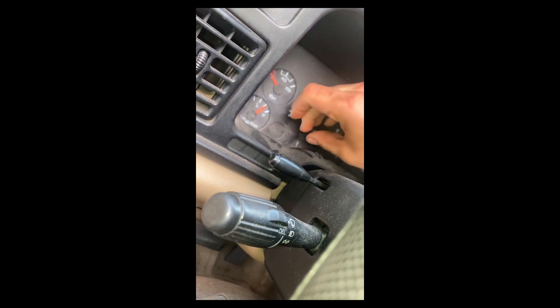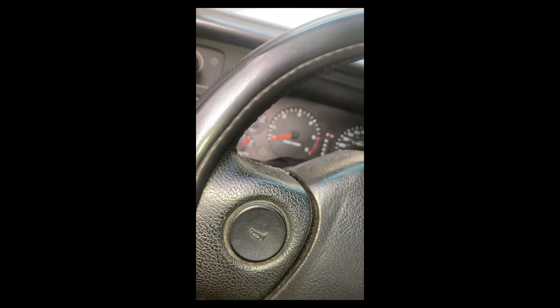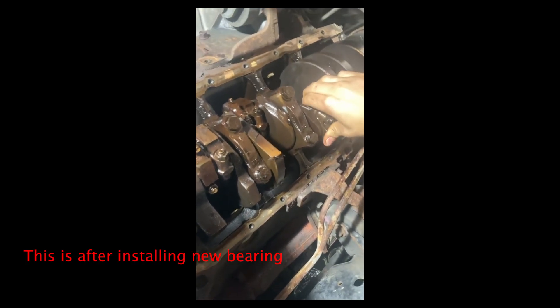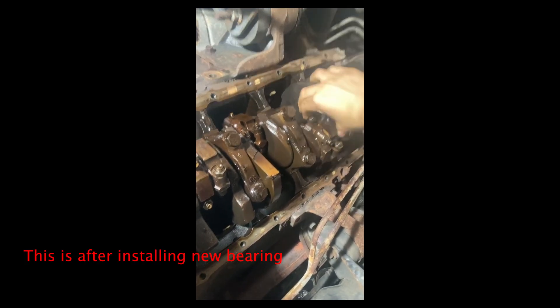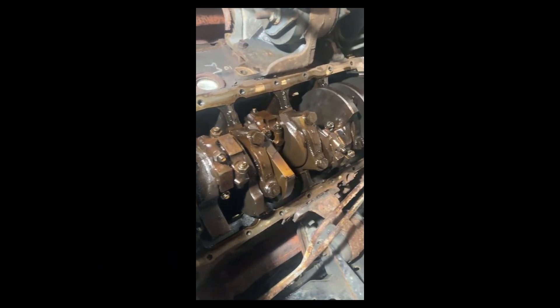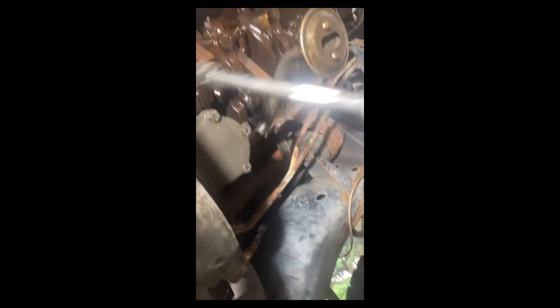This check engine light is just because of that EVAP code — I never got around to changing the purge solenoid. Let's throw the oil pan on. Actually, before we put the oil pan on, let's put the pump back in. Grab your brand new gasket, put it on, and with the bolts snugged up, grab the torque wrench and tighten them down.